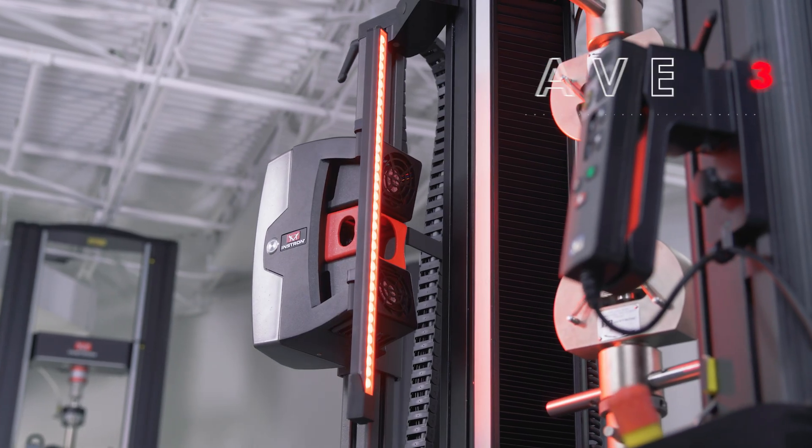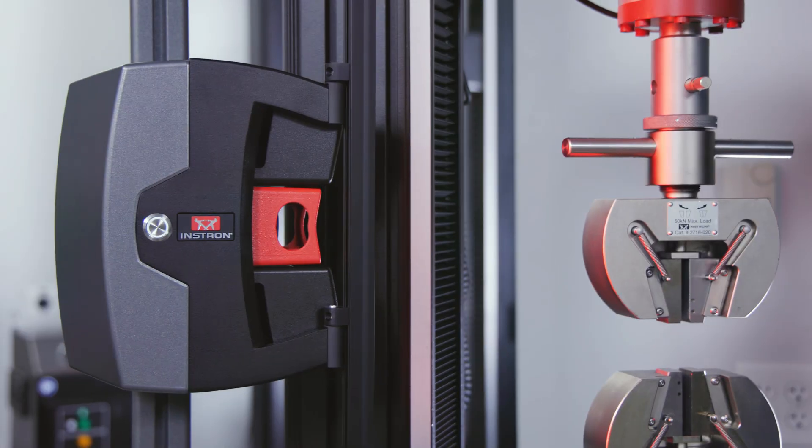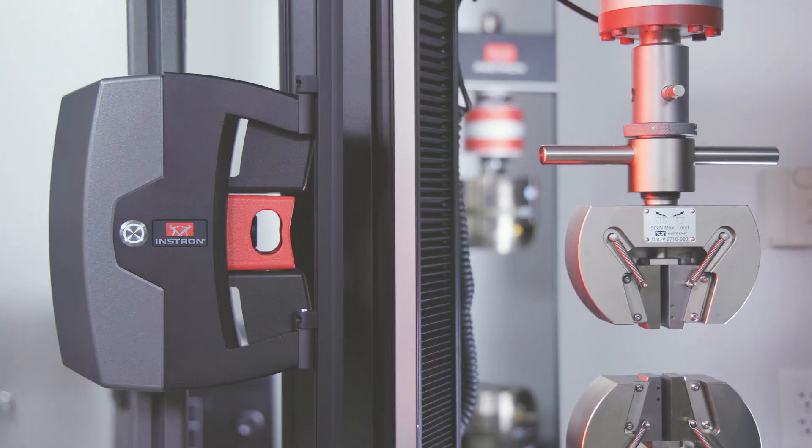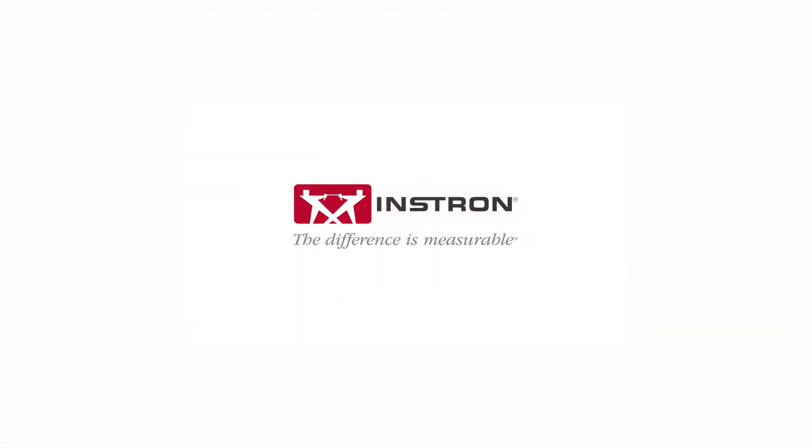The Instron AVE-3 Advanced Video Extensometer is a non-contacting strain measurement solution designed to support the evolving demands of materials testing and meet stricter customer requirements by delivering exceptionally accurate data in any lab environment. Instron — the difference is measurable.